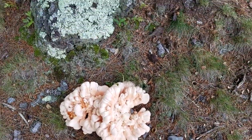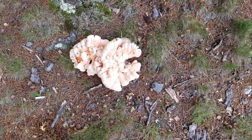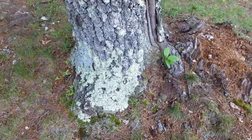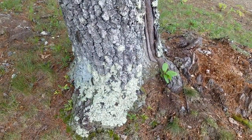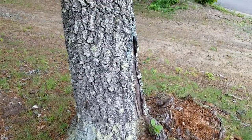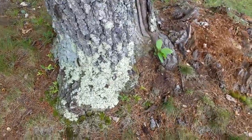A butt rot mushroom actually works on the roots of the oak tree, whereas a chicken mushroom grows directly on a dead log, or on a stump, or on an oak tree higher up on the trunk, and works on an oak tree that's either dead or dying.